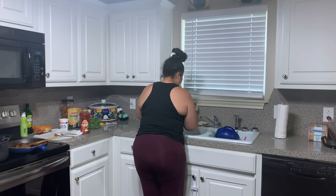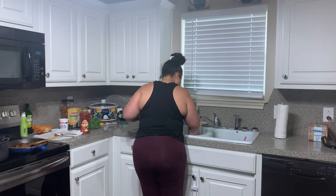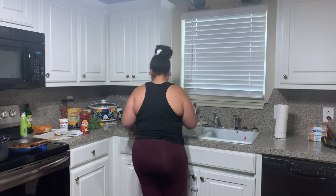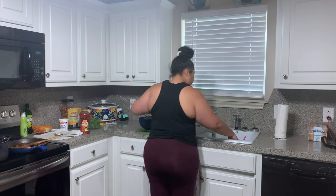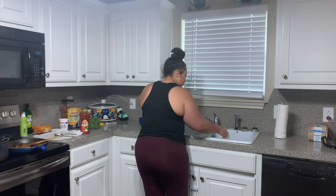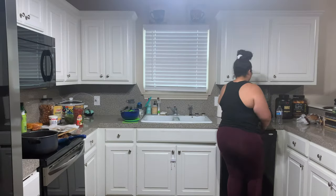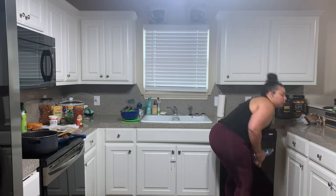After that, I head to the kitchen and start prepping the sink to do dishes. I wash the sink out and take all the older dishes out, and then I put up whatever dishes I have currently drying in the dishwasher.